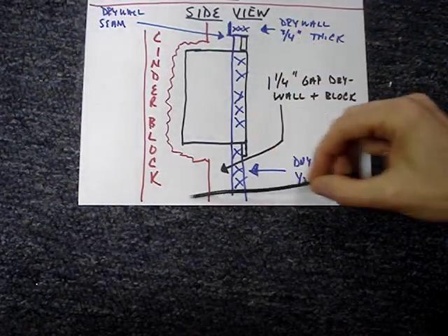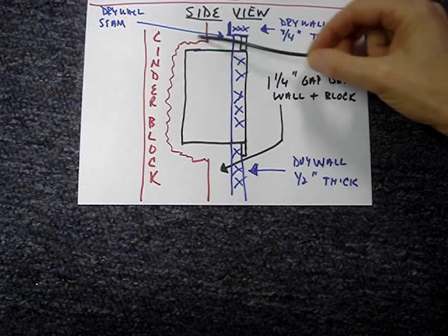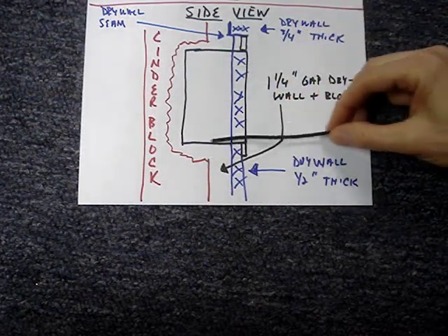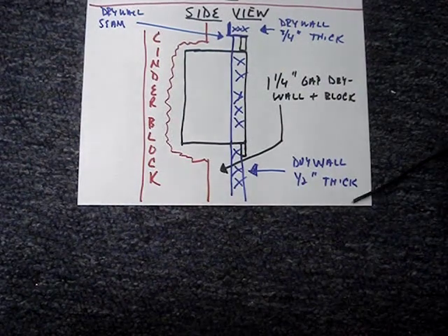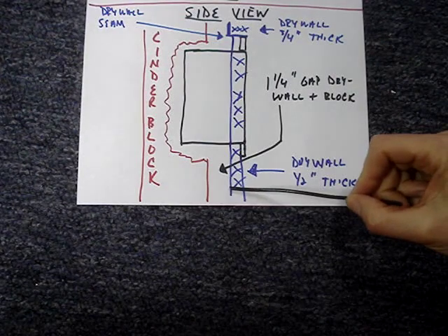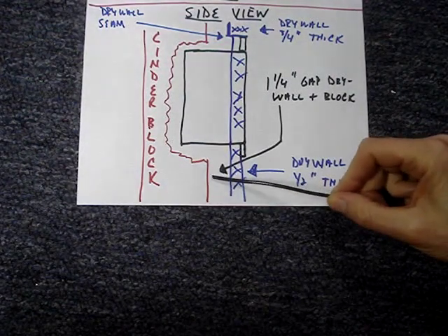There's cinder block behind the box. It's been hollowed out to allow the box to fit in a cavity. The drywall is mounted on furring strips, and there's about an inch and a quarter gap between the back of the drywall and the front of the block.